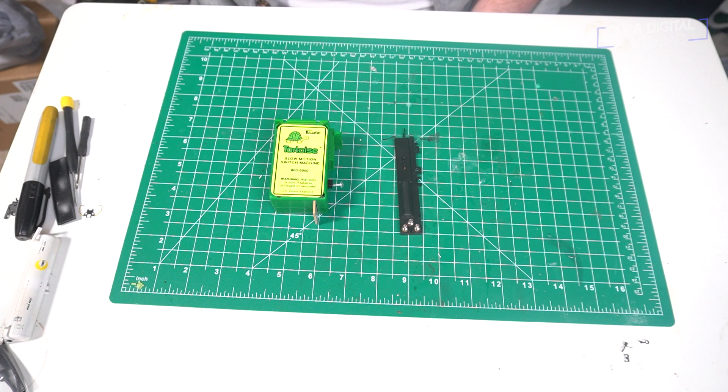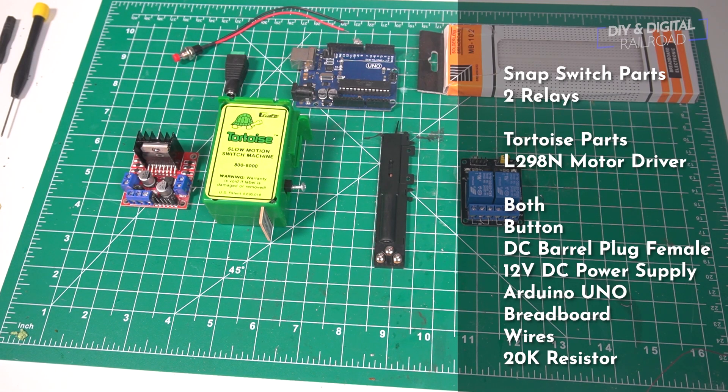The tortoise, on the other hand, is more expensive and you're going to have to do more work to install them, but they use lower power and they are more prototypical. If you want to be able to control both of these, or if you have both of these on the layout, this is everything you're going to need to be able to control these, and I'll have the complete part list right here.